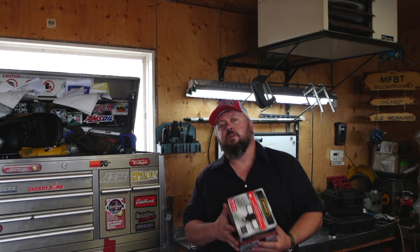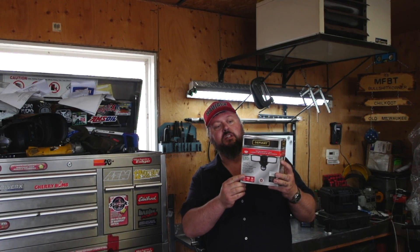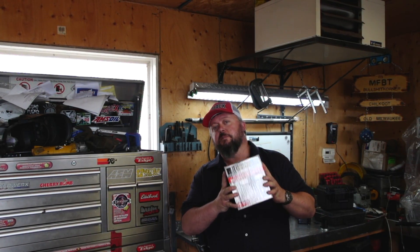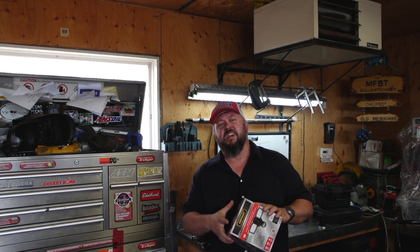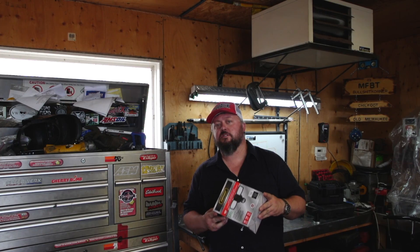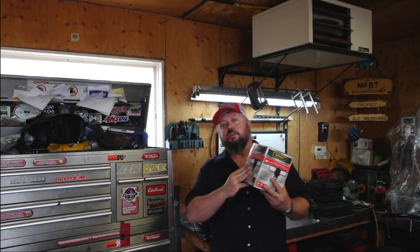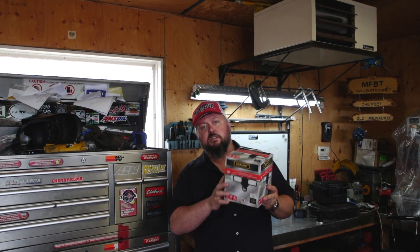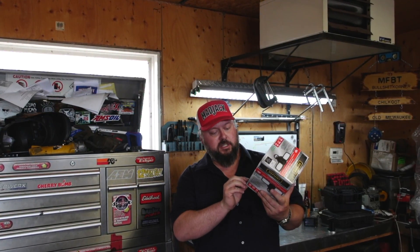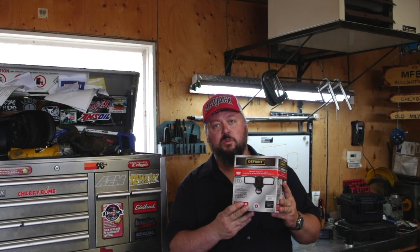Hey everybody, welcome to today's video. We are going to install this LED motion detector security light. I have one mounted in the back of my garage right now, except it uses halogen bulbs — either 100 or 150 watts each — so 200 to 300 watts firing numerous times a night is going to add up on your power bill. These ones claim to give off 80 watts but only use 13 watts of power, with an estimated energy cost of $1.57 per year — pennies on the dollar.